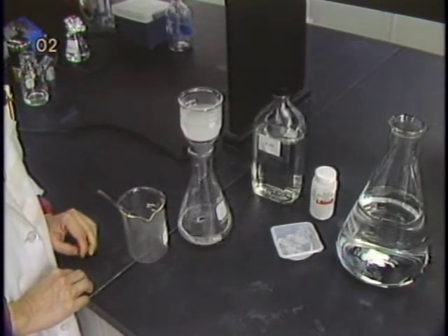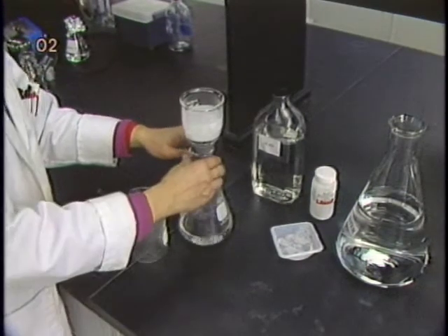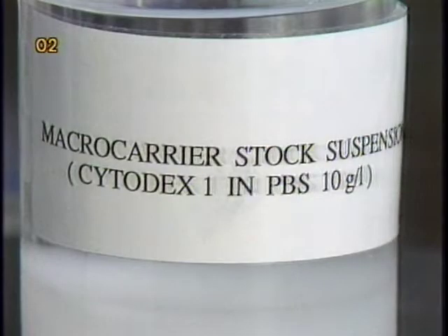Microcarriers in the form of dry beads are first hydrated and washed thoroughly. Suspend and resuspend the microcarrier in phosphate buffer saline before autoclaving. A microcarrier stock suspension at a concentration of 10 grams per liter in 1 liter or 500 milliliter bottles is convenient to use, and can be autoclaved at 121 degrees for 20 minutes.